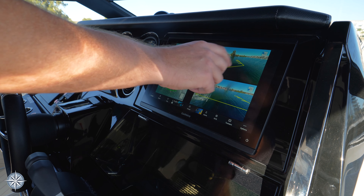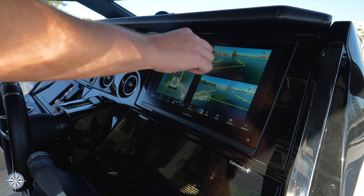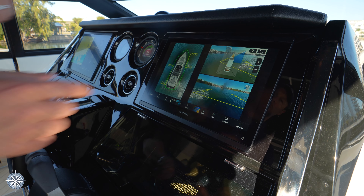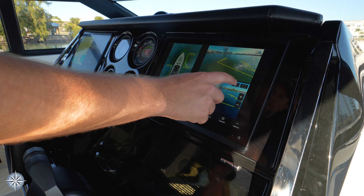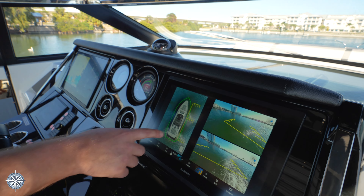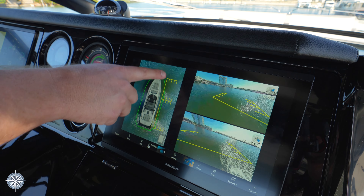We're going to do a starboard tie, so I'm going to press the icon up here to change my selection. I want to see my starboard bow, and then down here I'm going to change this to see my starboard midship and aft a little bit.